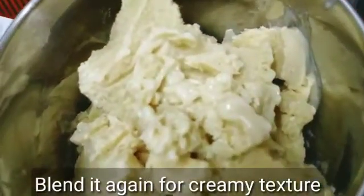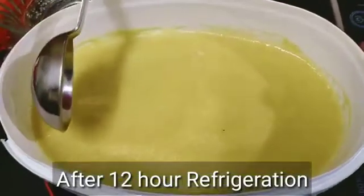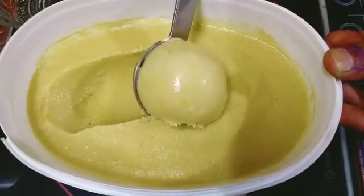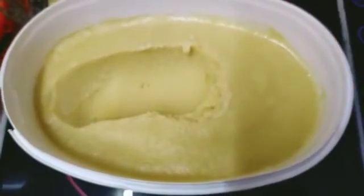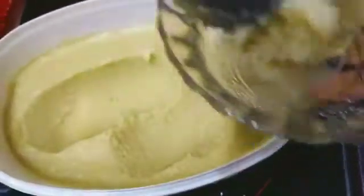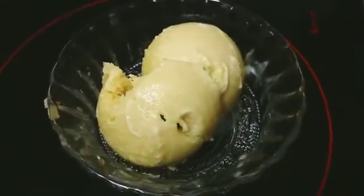I will blend it in a jar and freeze it in the evening. It will be soft and smooth. This is a smooth texture — this is homemade. In quarantine time, we have this weekly seasonal fruit dessert like this.